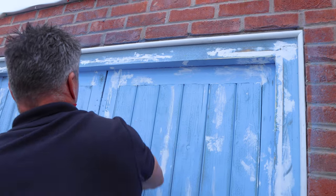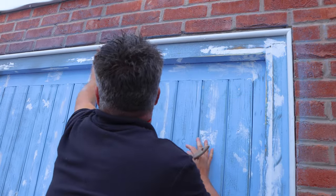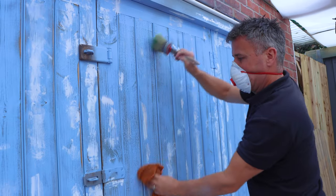Then give the areas a good dusting off with an old paintbrush and wipe down with a damp cloth. And remember, when undertaking this type of work, always wear a dust mask.